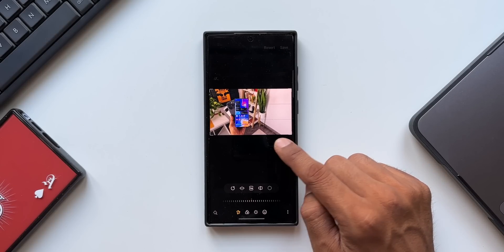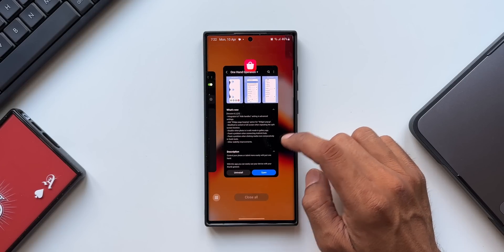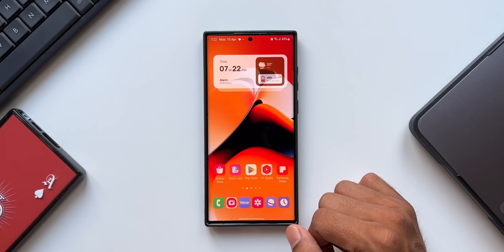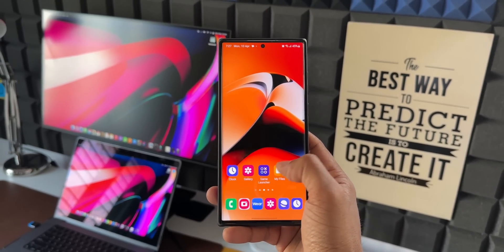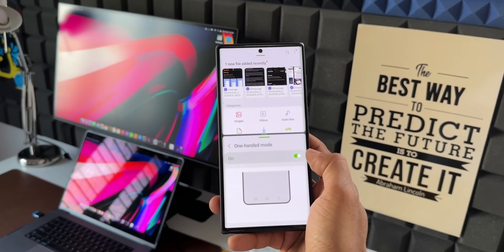Apart from these new features, there are also bug fixes: a problem when connecting Android Auto has been fixed, a problem when clicking the media icon consecutively in quick tools has been fixed, along with other stability improvements. This is a fantastic update for One Hand Operation Plus after a long time. If you haven't checked this application yet as a Samsung Galaxy user, hit the link in the description to download it. If you liked this update, leave a comment, hit the like button, and subscribe to support the channel. Thanks for watching — this is Salyan, signing off, cheers!